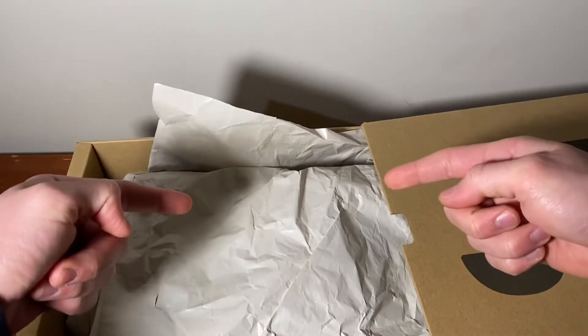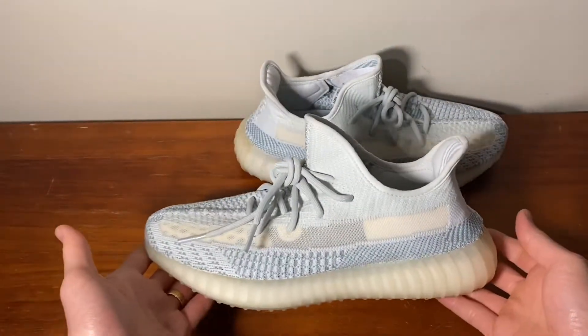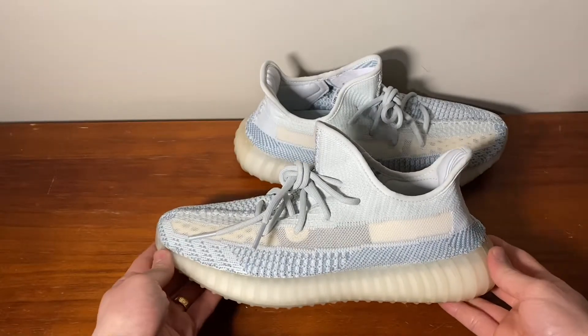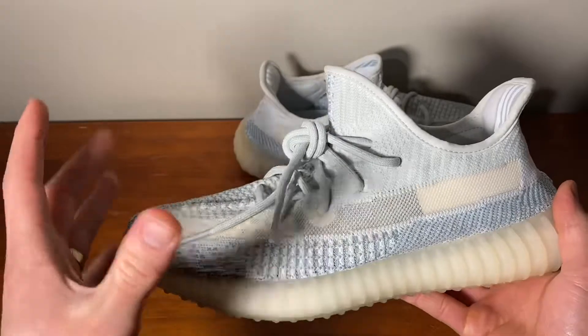Alright guys, let's get them out of the box. So here are the shoes outside of the box and yeah, they're a very, very nice pair.